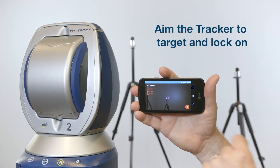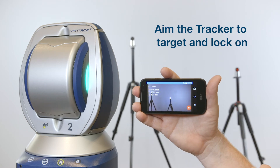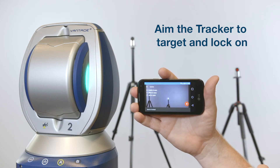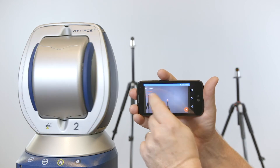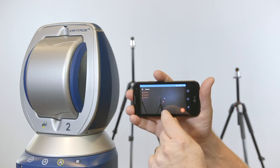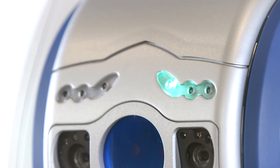Once a target or SMR comes into view on your mobile screen, you can press and hold your finger on the image of the target and the tracker will aim at the target and lock on. You can use this procedure to make the Vintage S or Vintage E lock on to any target that is in the camera's 50 degree field of view.